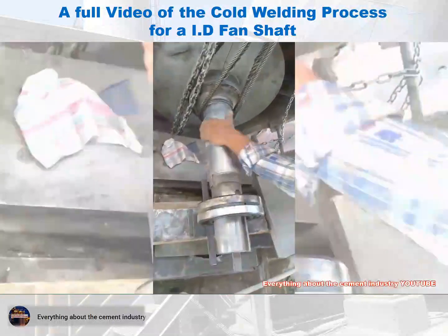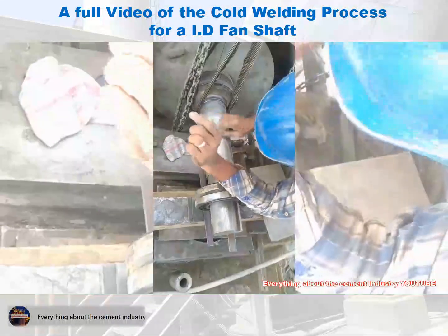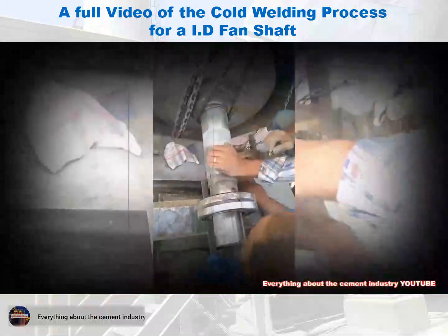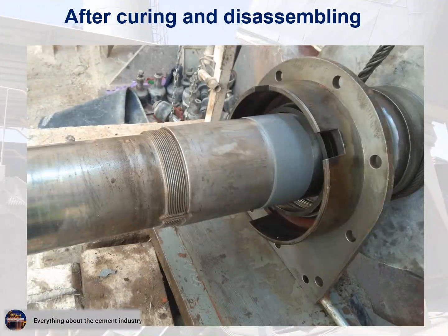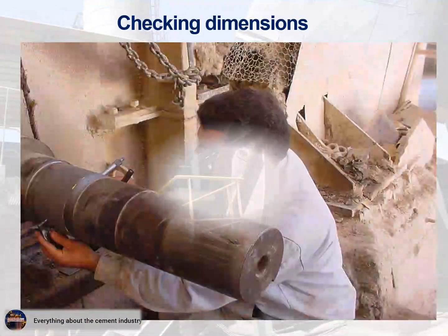After sanding the shaft and obtaining the required shaft diameter, the shaft size is checked with micrometers to ensure the shaft diameter is accurate. This picture shows the shaft after the sanding process has been completed. In the end, the checking is done on the dimensions.